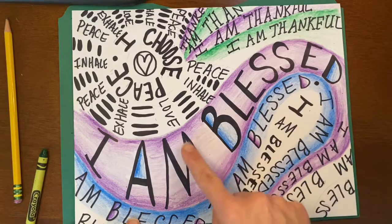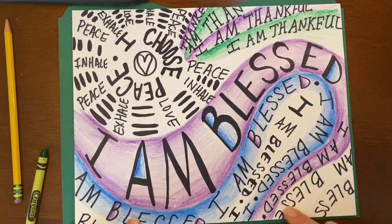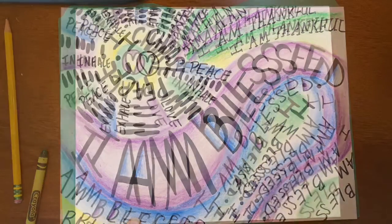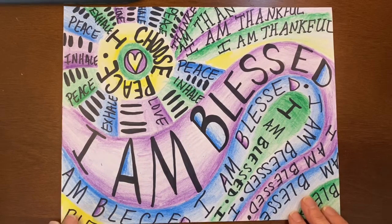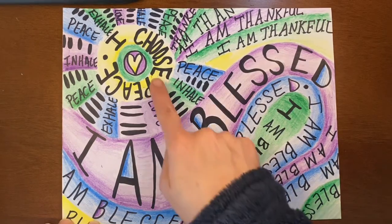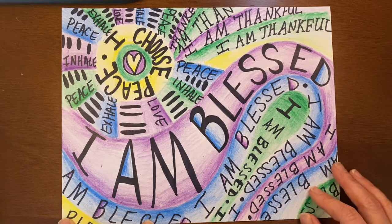I have mostly blue and purple down here, so I'm going to add some green into this space and maybe here to kind of start moving the green around with it. Here is my completed colored piece — I did end up adding some yellow as a fourth color. So once you are finished, you're going to take a photo and upload it to the media album for the finished mantra artwork.